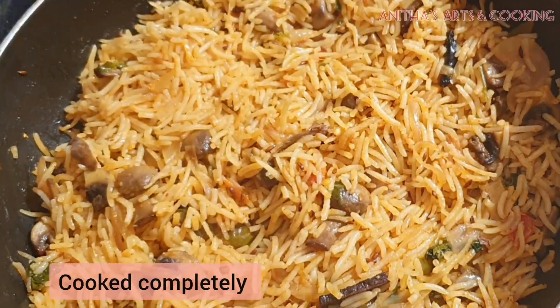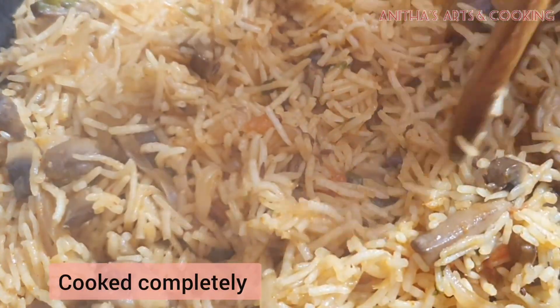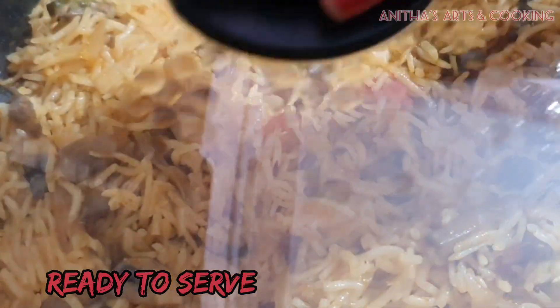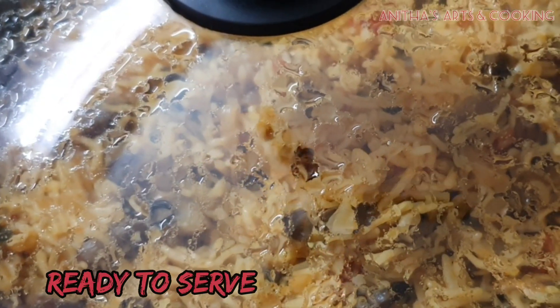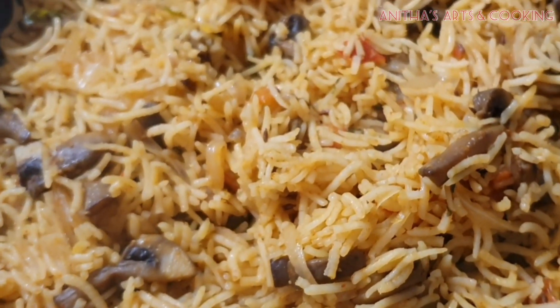Now the rice is perfect. You can add some water to the rice if needed. After the rice is done, you can serve it and it will taste good.